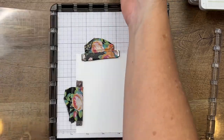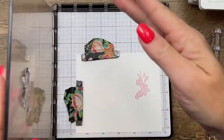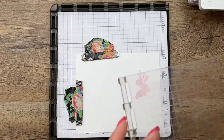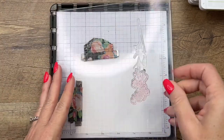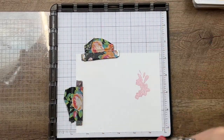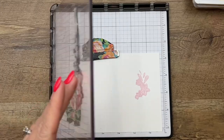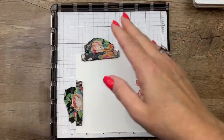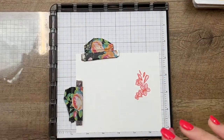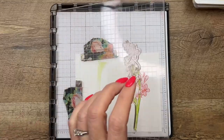We're going to stamp the inside of the flowers in Bubble Bath. I have already lined this up on my Stamparatus so it'll be perfect. We'll take the second image and stamp the outline image in Flirty Flamingo. Then let me flip my plate around, and the last color we'll do is Granny Apple Green.